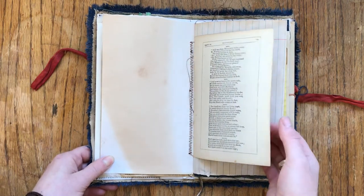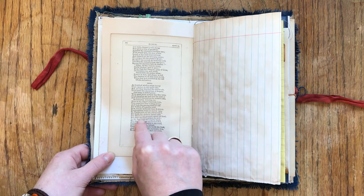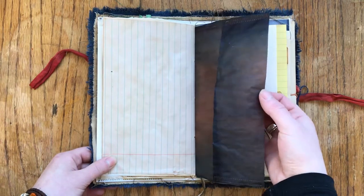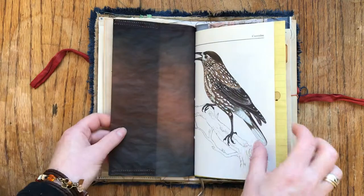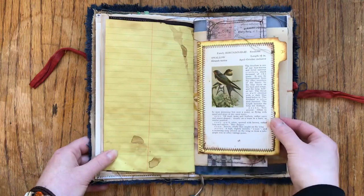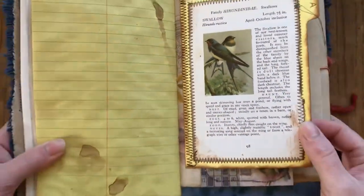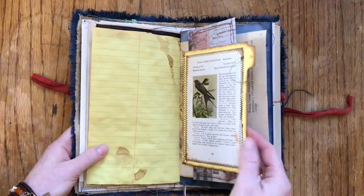This is a Sir Walter Scott poem - a vintage original page, probably from the late 1800s because they didn't date books much then. There is tea-dyed paper, and hand-dyed tracing paper that I dyed blue with a pocket sewn in it. There is a vintage page from a book about birds. Here is an index card with an original vintage book page sewn to it, and behind it is a tag from Tim Holtz paper, all sewn around as well.